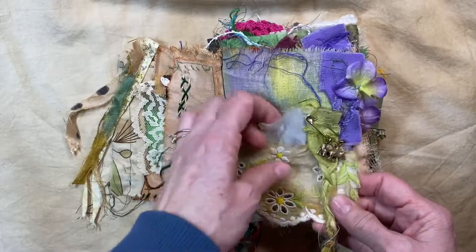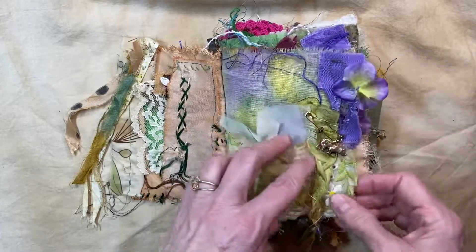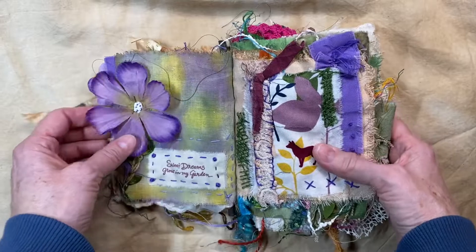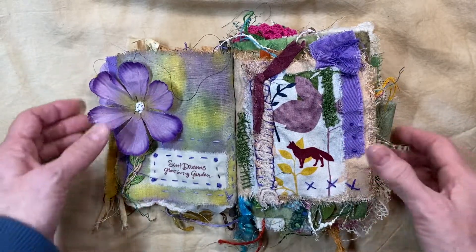It's just wherever I wanted to sew stuff, I just sewed it and made it work. This was just the easiest, most fun journal — I had so much fun because there were no boundaries. You could do anything you wanted.